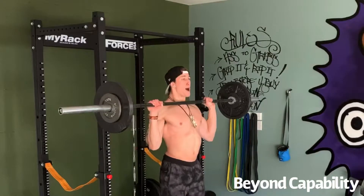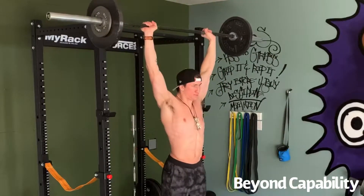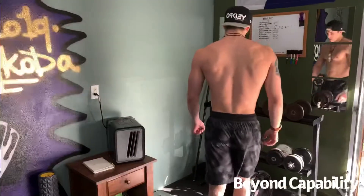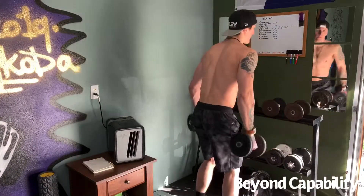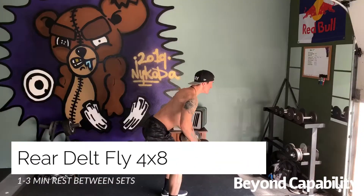If you're a beginner, I would suggest starting with a single 10 on each side. Go through the program, and if you need to increase the weight, we can do so on our next shoulder focus day. Next up will be a rear delt fly — this way we can focus some attention on our posterior chain.